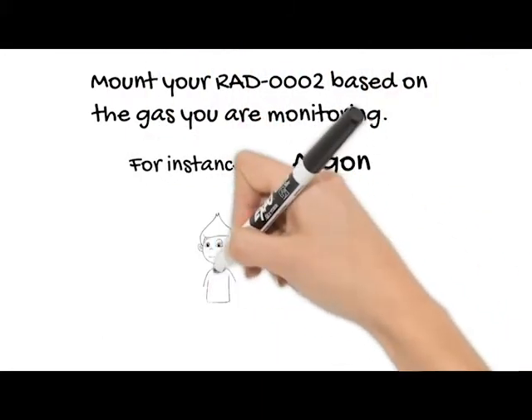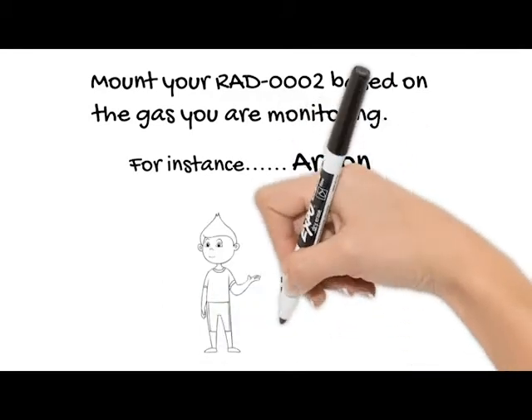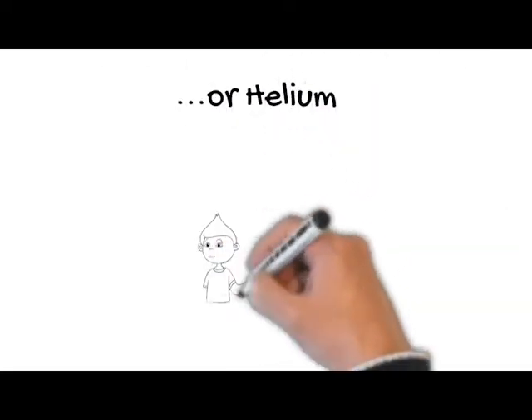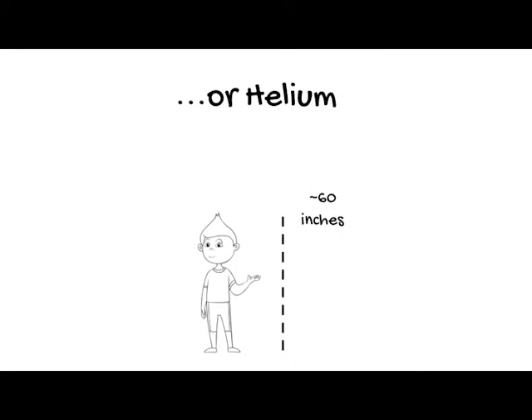The oxygen sensor should be mounted at a height that corresponds with the associated gas. For example, if you were storing argon, you would want to mount the sensor approximately 24 to 30 inches from the floor. If you were storing helium, you would want to mount the sensor approximately 60 inches from the floor.